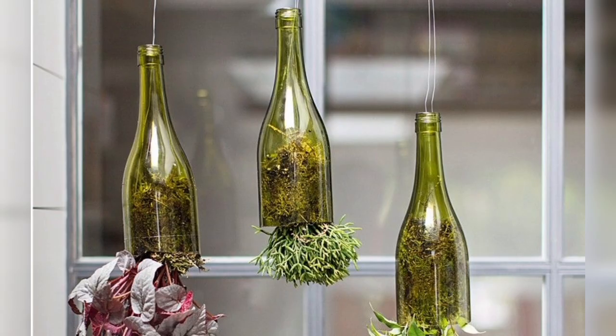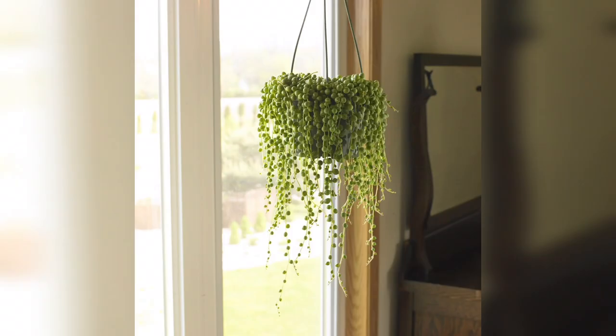Number five is hanging glass bulbs, often used for terrariums, which can be suspended individually or in a cluster using wire or fishing line. Fill them with small plants, decorative rocks, or even colorful sand for a whimsical touch.